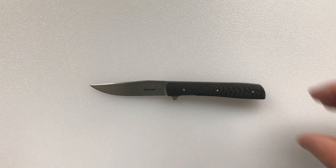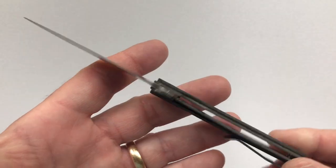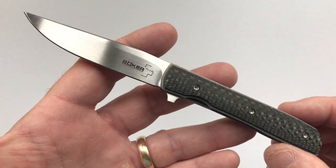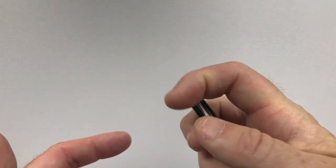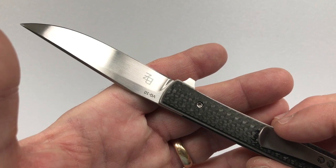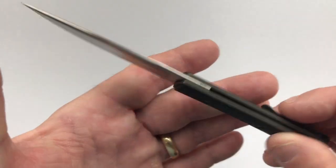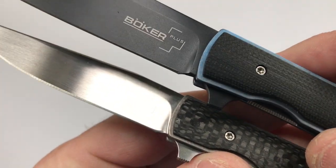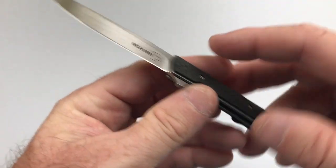So what are my impressions of the Urban Trapper Petite? I really like it. This channel is called the Lightest and Best, and at 1.1 ounces this really is the lightest and best. But are there opportunities for improvement? Sure. The flipper is not as strong as on the big brother Urban Trapper, though it functions very nicely. The steel is only VG10 — I got a little spoiled with the sprint run's S35VN, so it's a slight downgrade. And it saddens me that they put a sharpening ricasso on the regular Urban Trapper but neglected to put one on the Petite version — that's a corner that really shouldn't be cut.